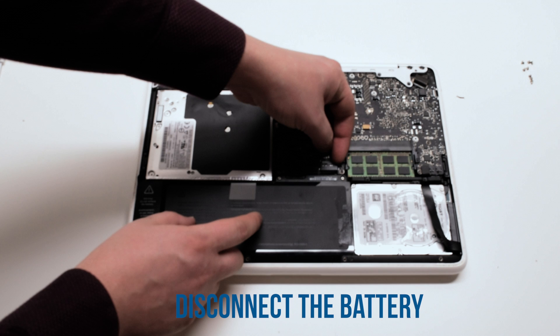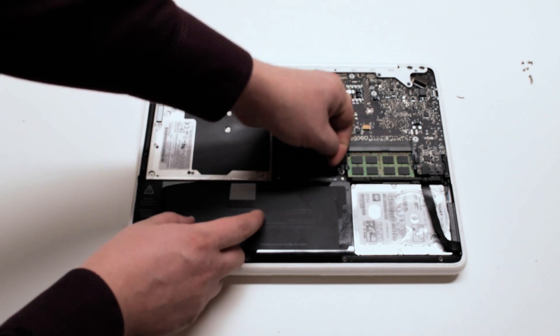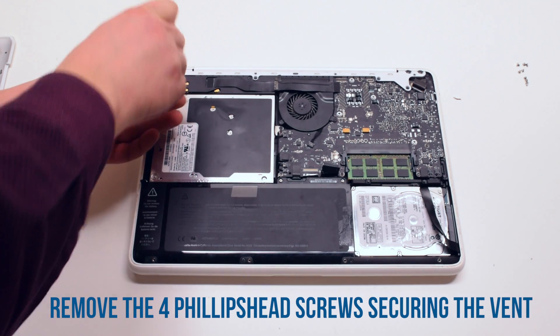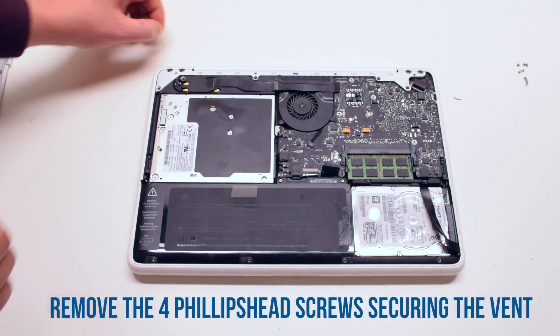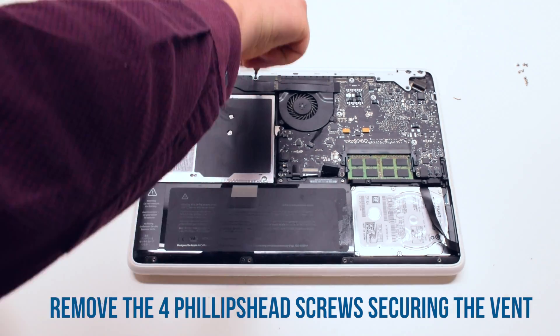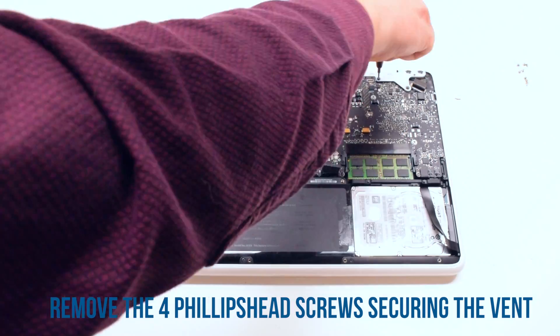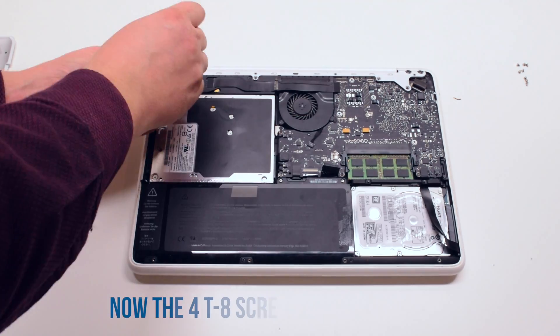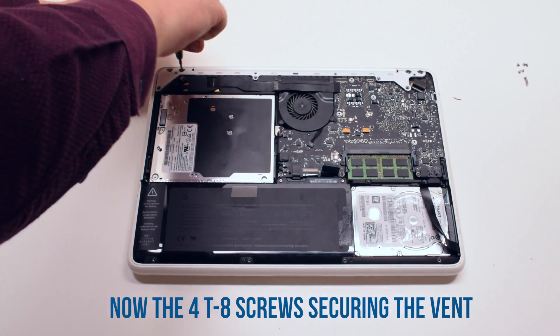Disconnect the battery first. Begin by removing the 4 Phillips head screws that are securing the vent, then remove the 4 Torx 8 screws that are securing the vent cover.